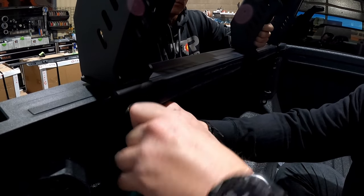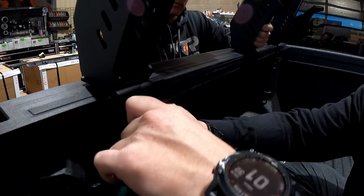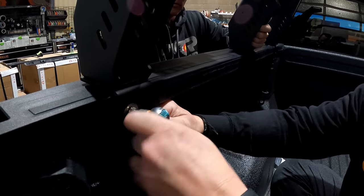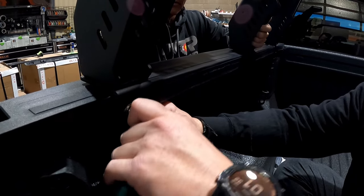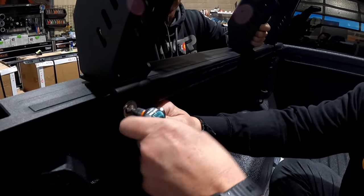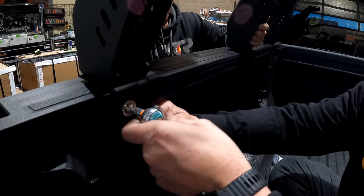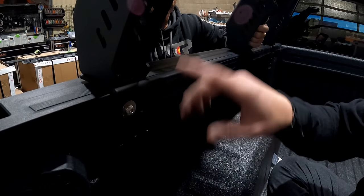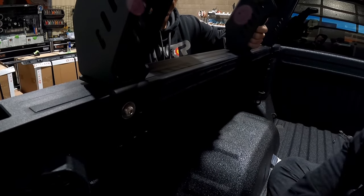We want to snug the hardware so that we can still move and adjust it — we don't want to fully tighten it at this point. Just get it tight enough that it will hold itself in place.